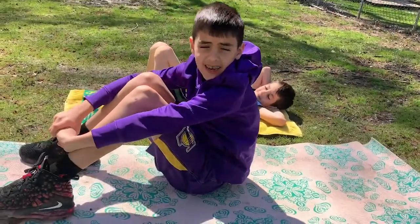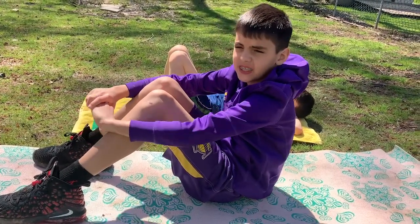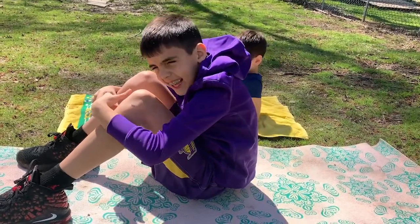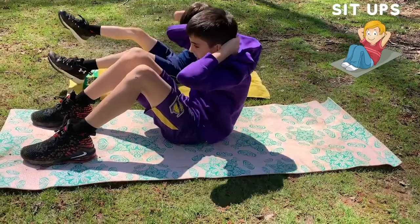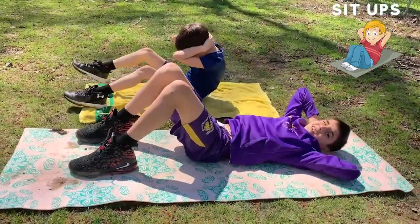Alright guys, next we are doing some sit-ups. Let's do it for 30 seconds, go.